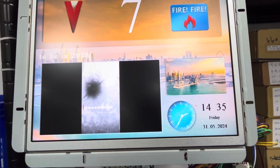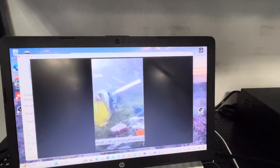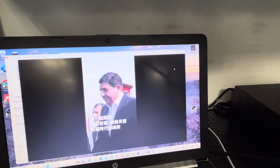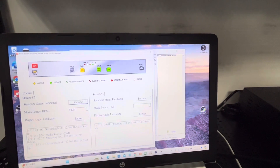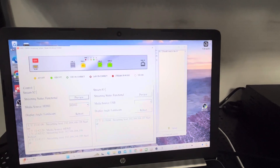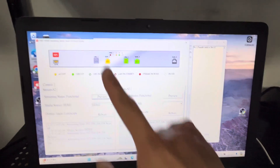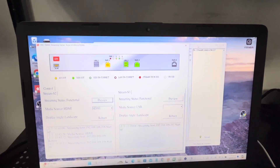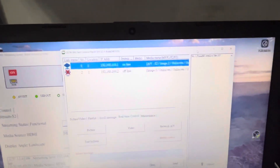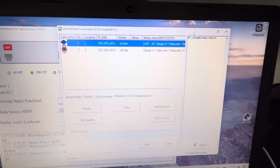There is no lag or any time difference because it's directly streaming. Now let me show you another important function of this PC server program — this is used to control and monitor the streaming server. And there is another program here used to control the multimedia displays.